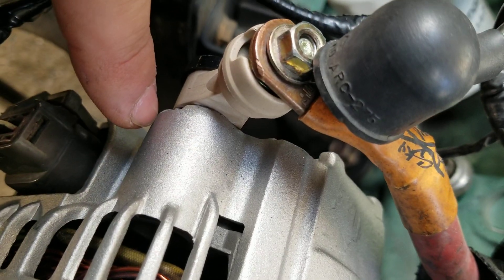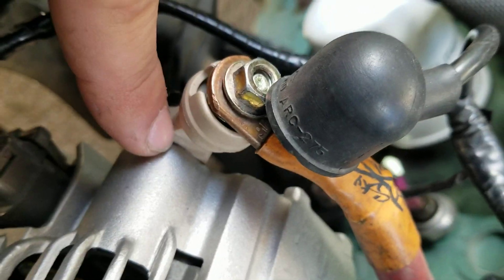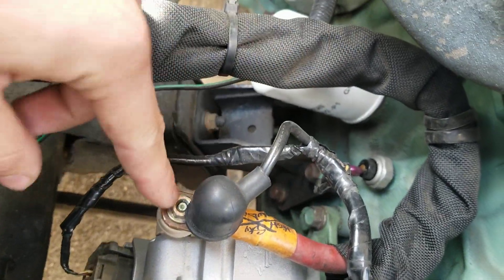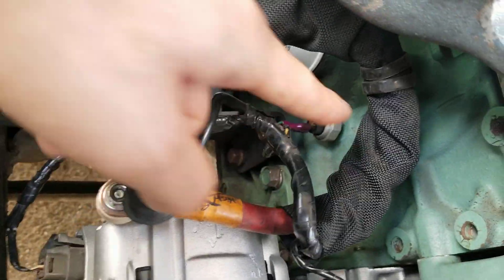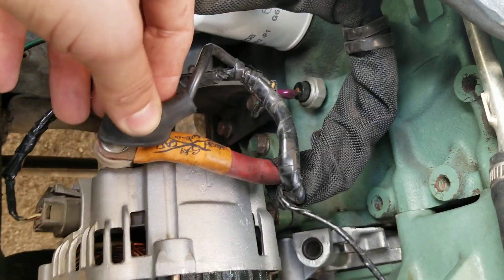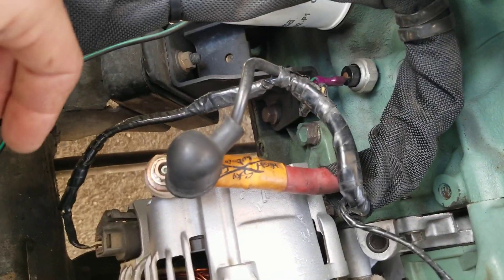What I do is I grind that little finger off. That way I can reinstall this clock so that my power cable can reach, and I don't have to mess with it or stretch it out or anything like that.